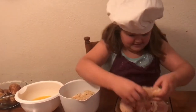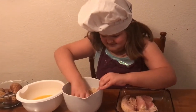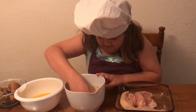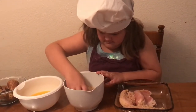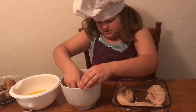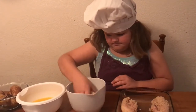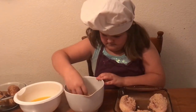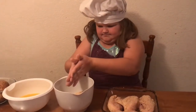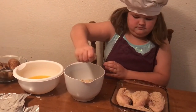Number two is done. The last one — the fourth one is done. Okay, there's not enough breadcrumbs on them. So now I want you to take some from the bowl and make sure each piece of chicken has plenty of breadcrumbs all over the top.